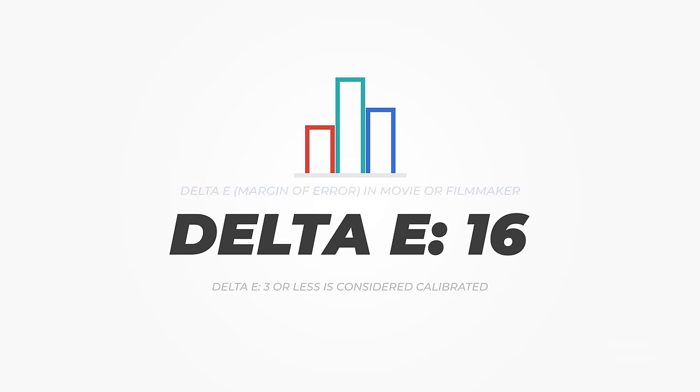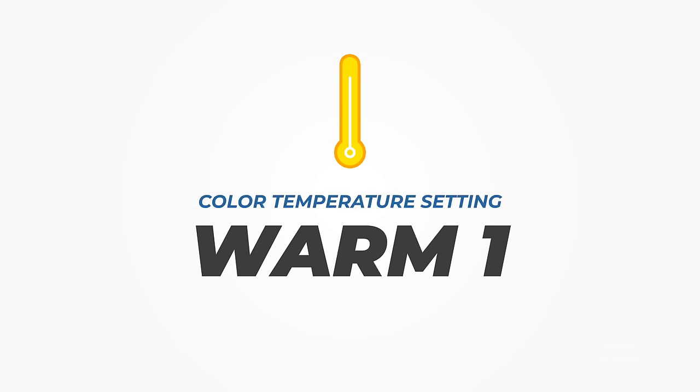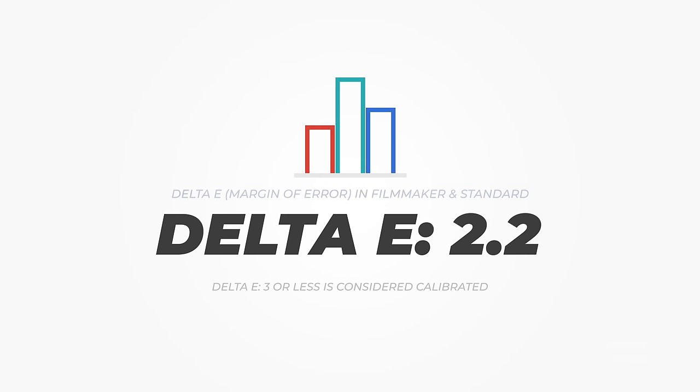The dynamic profile produced similar results. Movie and Filmmaker were the most accurate of the four profiles, both having a margin of error of 16 and appearing less blue. The good news is that the Samsung can be calibrated quite easily. Using the stock Filmmaker profile as my baseline, I changed the color temperature to warm one and improved the projector's accuracy quite a bit — not technically calibrated, but it helped a lot. Using my meter and DisplayCal, I was able to calibrate the Filmmaker and standard profiles to perfection, each with a delta E of 2.2, which is really good for a projector.